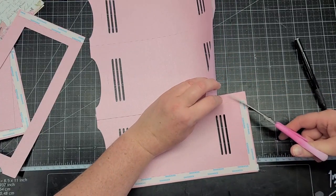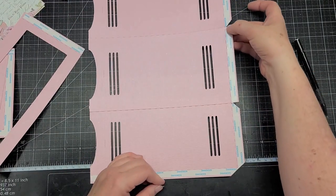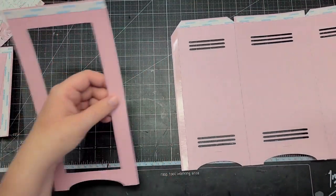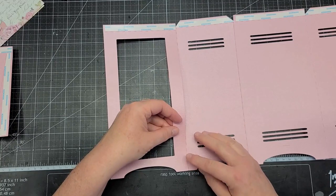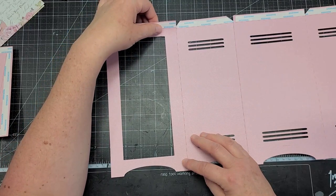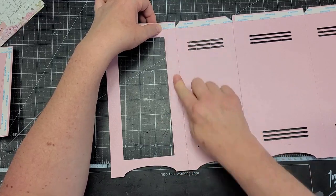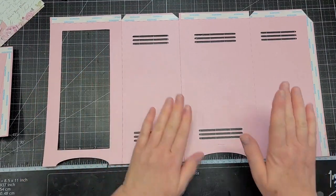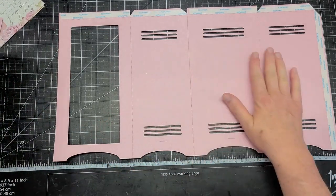I forgot to miter my pieces, so I'm just going to do it really quickly. This one I'm going to leave straight — you will see why here in just a minute. And we can go ahead and put the front on this side. I'm just lining it up and making sure to stay up against the score line. So now we have our front piece, a side, our back, and a side.